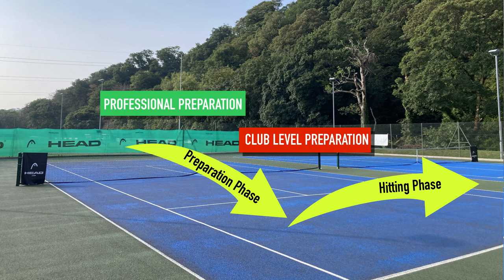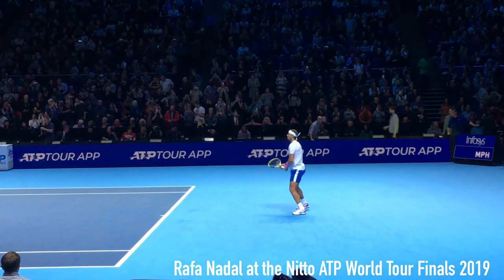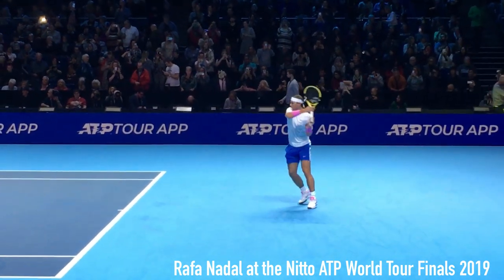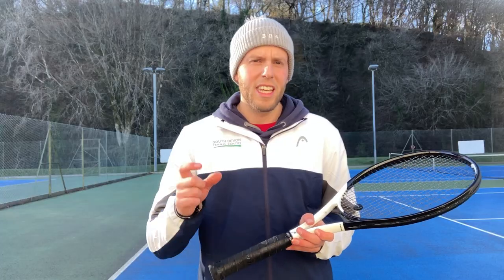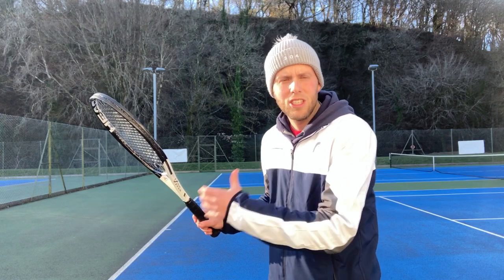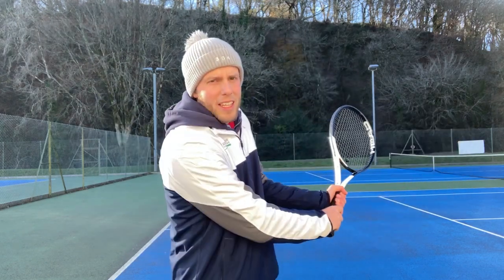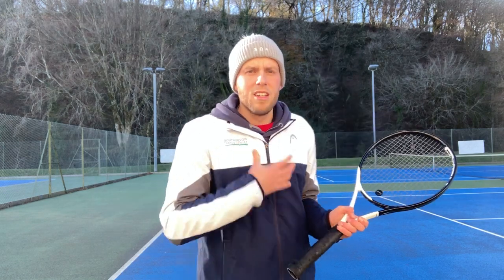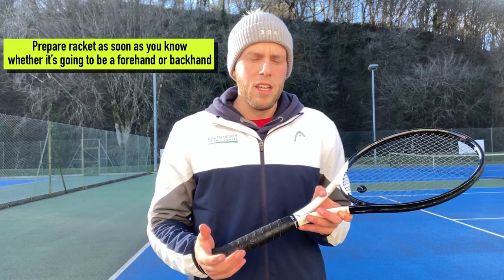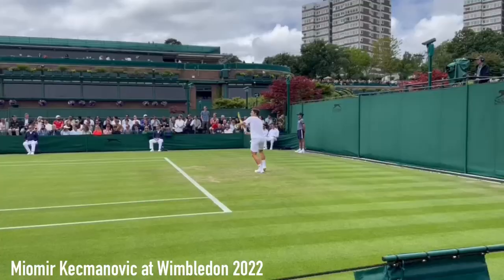The professionals are very quick at doing this, perhaps because they've got less time to prepare, but also this is really key to buy them more time so that they can make a better decision on their shot and play the best quality shot that they can. In particular I want you to look at when you turn your shoulders — for a forehand it's when I take my racket back and my upper body is turned, and for a backhand it's the same. Try to prepare the racket as soon as you know which side of the body the ball is going to.